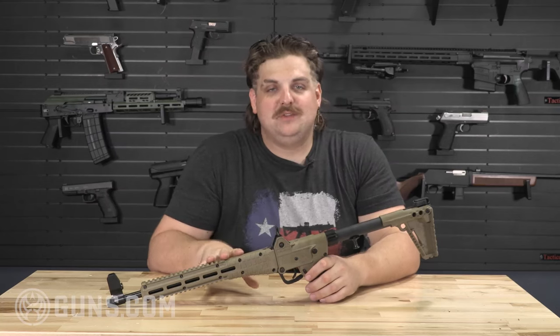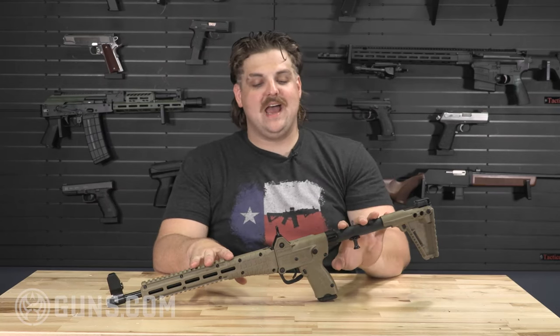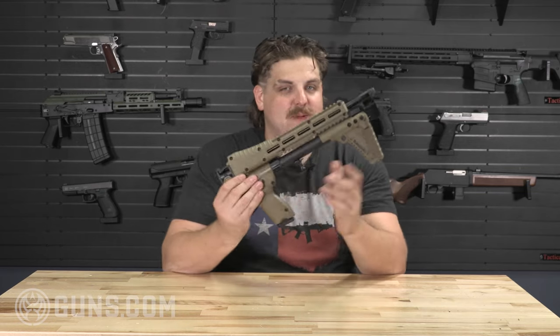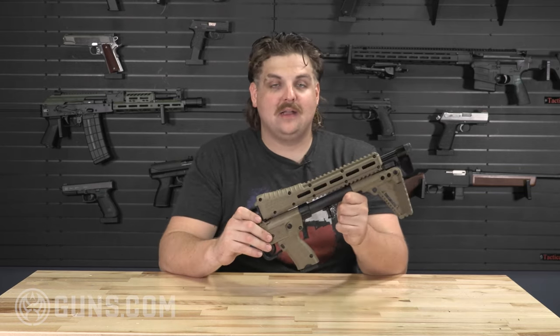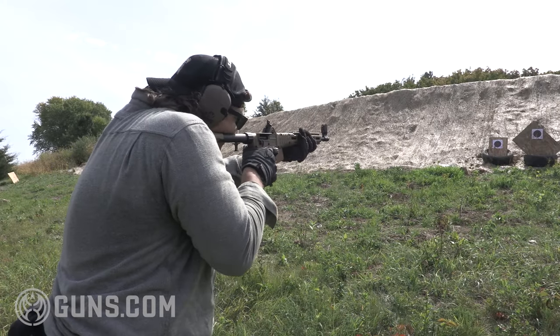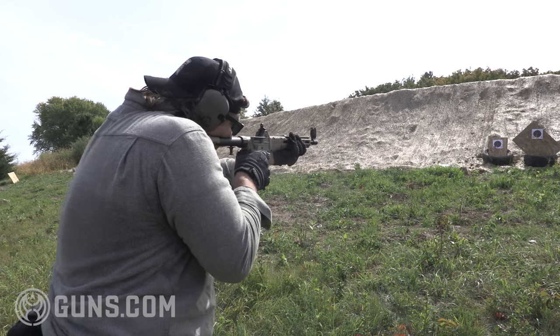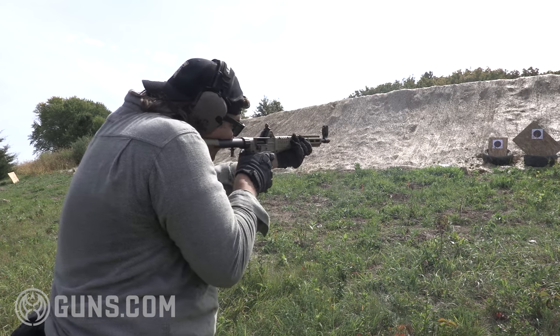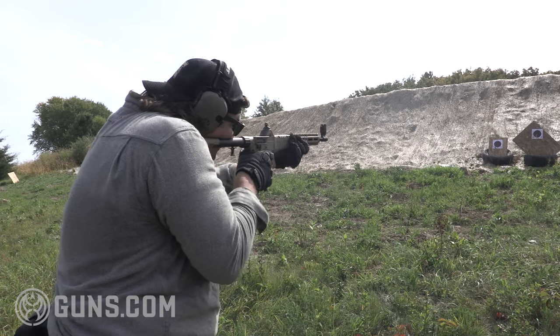The Kel-Tec Sub 2000 is a pistol-caliber carbine that folds up into a nice and compact package, something that you can easily throw into a backpack, a go bag, maybe something you want to leave in your truck — easily stored. It's pistol-caliber, so your inexpensive training ammunition and low recoil.